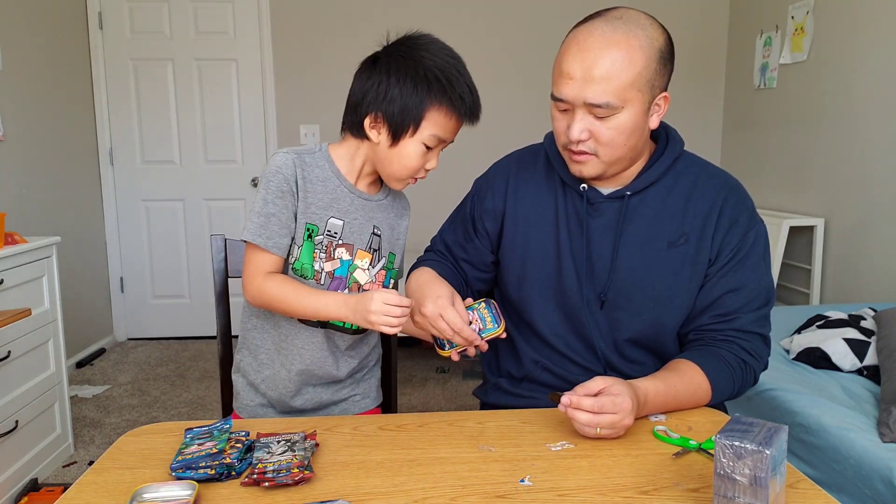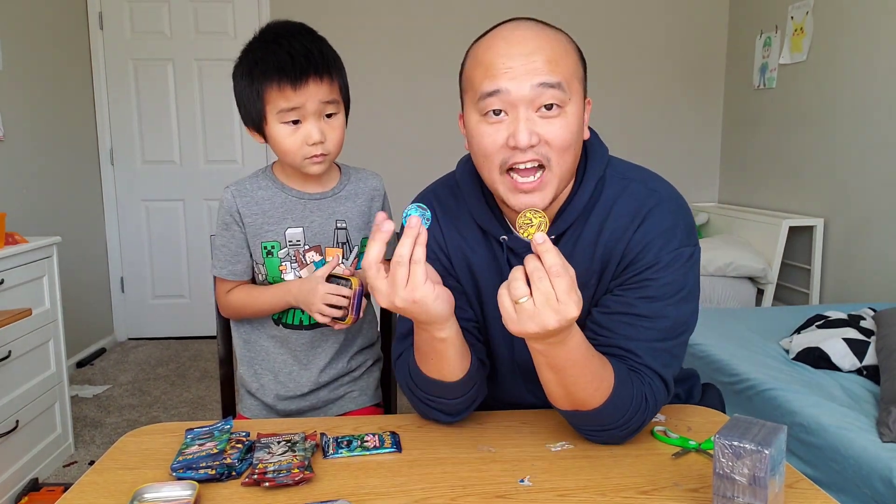What do we get? We only got one Charizard coin, which is really special, and we got five Blastoise coins.